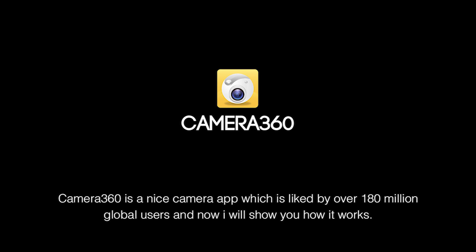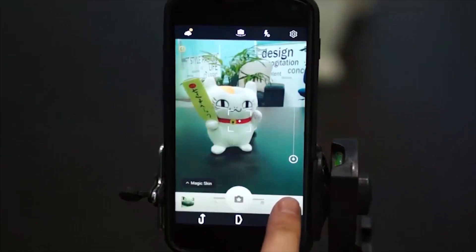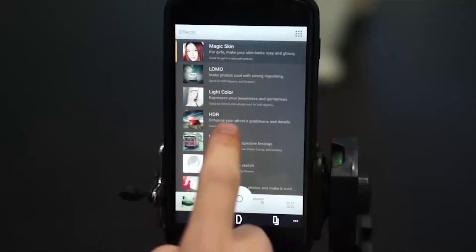Camera360 is a nice camera app liked by over 180 million global users. Now I will show you how it works. Start Camera360 and find its 8 cameras. Try on effects — first, slide left to find great effects.